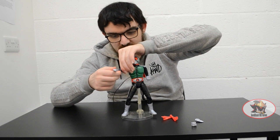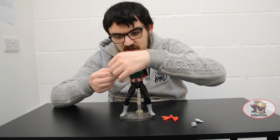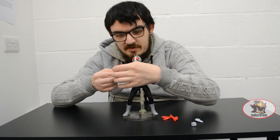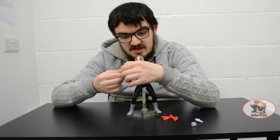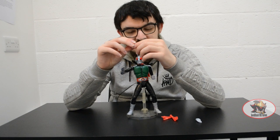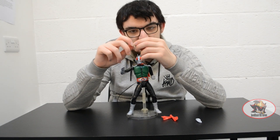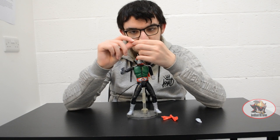Then you've got a double-jointed elbow and a universal multi-jointed wrist for different dynamic poses. You can pull off and swap out the hands — there's a karate chop fully solid moulded hand, and swappable hands with fully articulated hinged fingers.